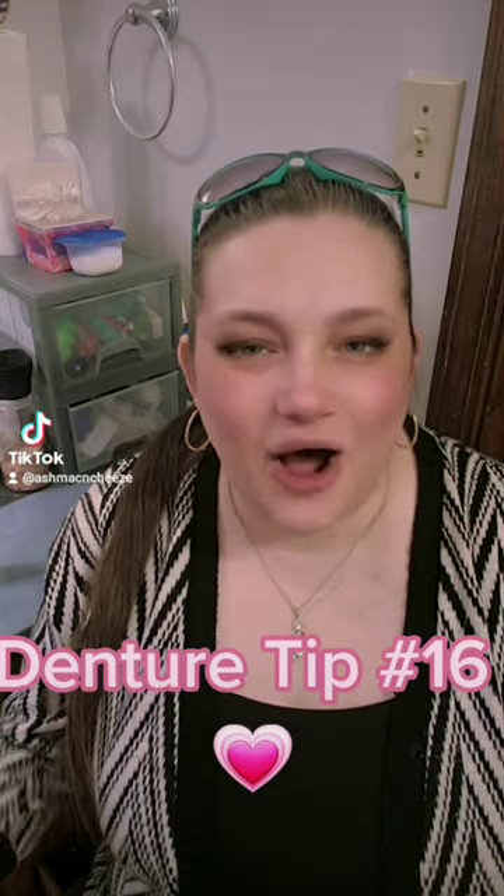Denture tip number 16: always clean your tongue. I'm talking specifically about using a tongue scraper and a tongue brush. If you're someone that is relatively new to dentures and have all that yucky stuff going on in your mouth, or somebody who just doesn't clean and brush their tongue, I challenge you to go to a mirror and stick out your tongue.